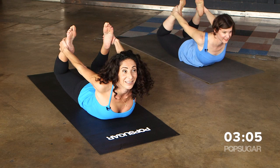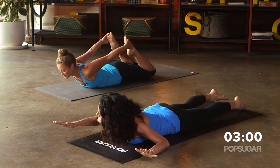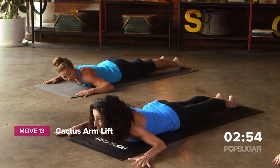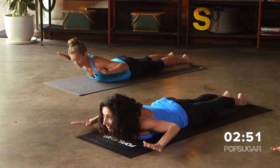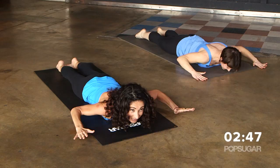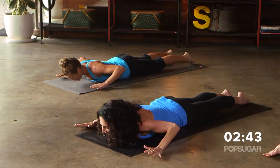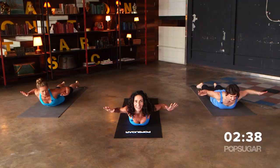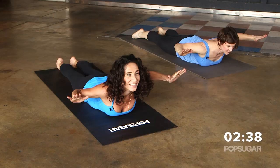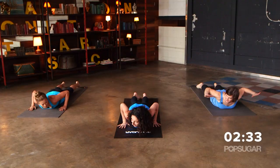Grab for the ankles and push up — you get a little extra shoulder stretch here too. Then lower everything down and take cactus arms — bent elbows. Press your legs down into the mat and lift the upper body for eight reps, then pulse it up for eight. Perfect.